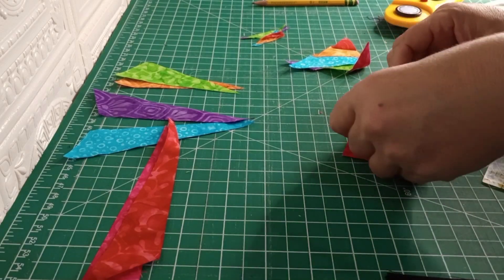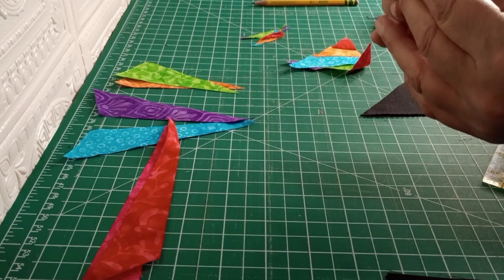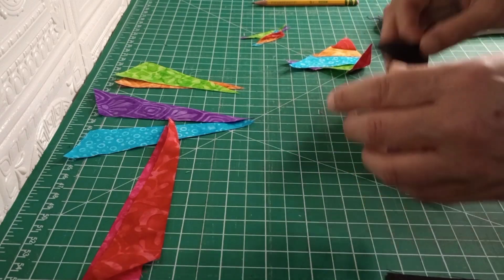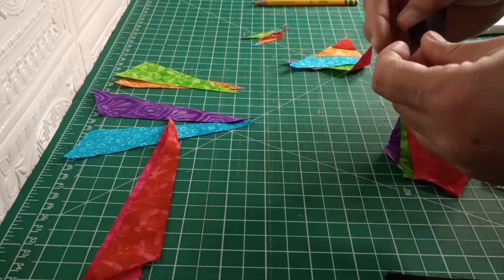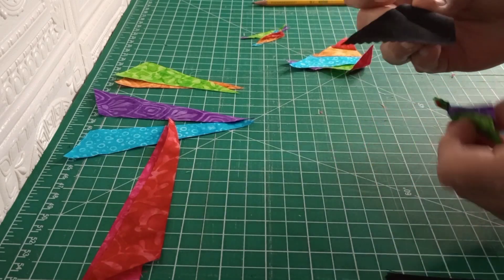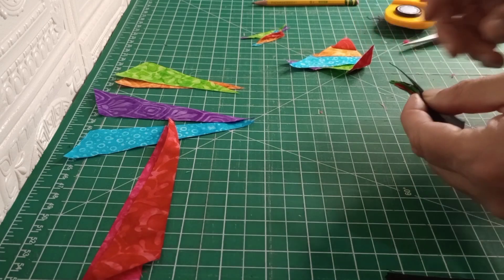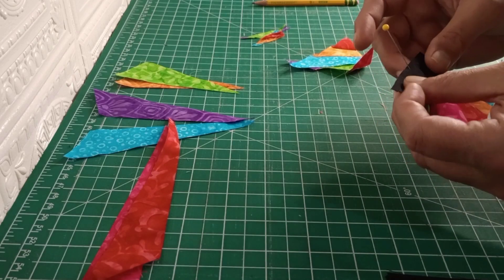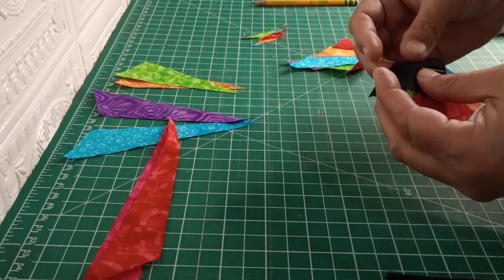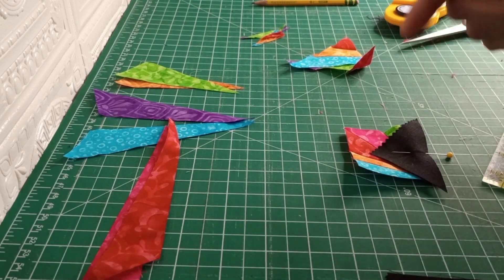Now we're just going to find the center of your square — you can just fold that in half and crease that — and also the center of your triangle, fold that in half and crease that. When you open them up, you're going to line those two creases up and pin that into place. Line your edges up as well before you stick the pin in, that way it stays straight. Then do the same thing with the other side. Take a scant quarter inch seam and we'll get the other two sides on.